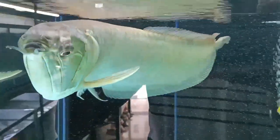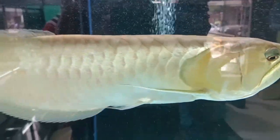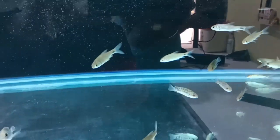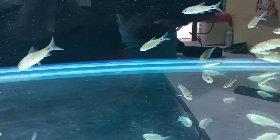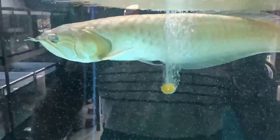Next, temperature regulation. Temperature regulation is another critical factor in maintaining oxygen levels in the aquarium. Warmer water holds less oxygen than cooler water, so monitoring and regulating the temperature is essential for the well-being of arowana fish. Keeping the water at an optimal temperature can help ensure a sufficient oxygen supply for the fish.